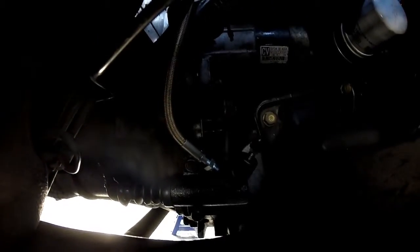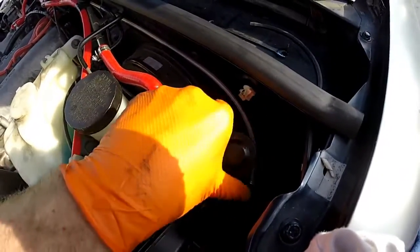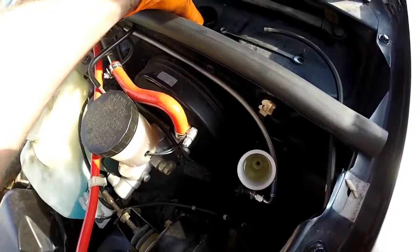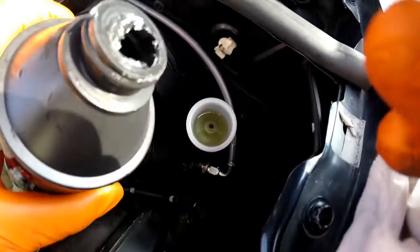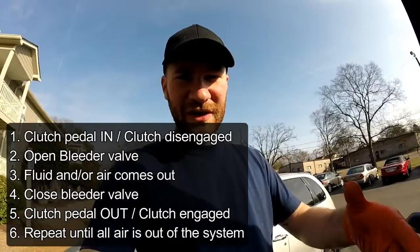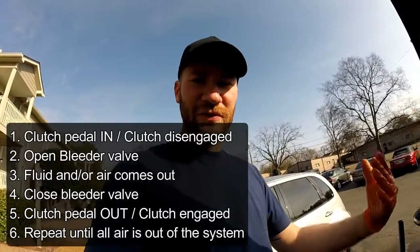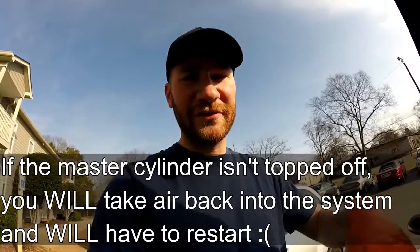We are all hooked up and ready to bleed the system. I'm going to take the cap off to make sure it's not pressurized so the fluid will be able to come out, and I'm going to add a little bit more fluid since it looks like some already went through the hose. Got some help from my wonderful wife over here — she's going to push the clutch in, I'm going to open the bleeder valve, then close it, then she's going to release the clutch. We'll do that several times until there's no air in the system. Keep an eye on your master cylinder to make sure the fluid doesn't run out — otherwise you'll pull air back into the system and have to start all over again.